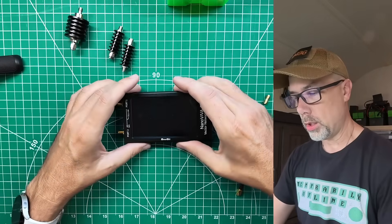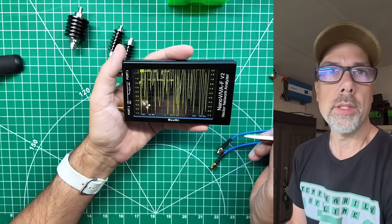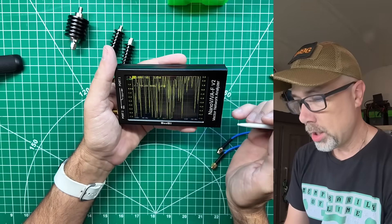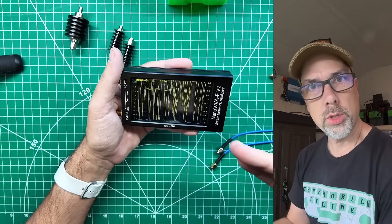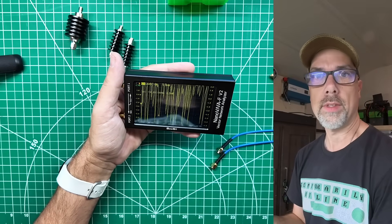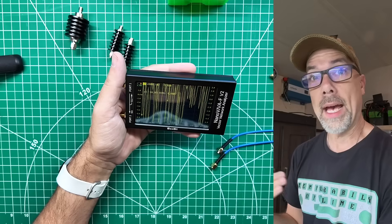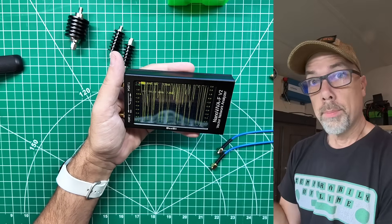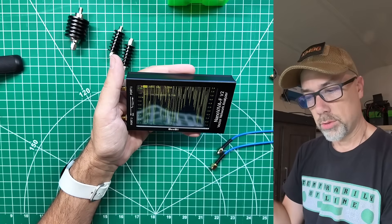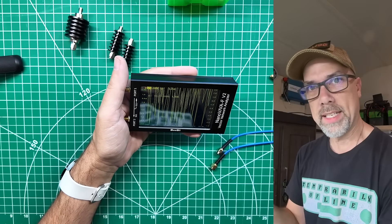Let's follow along with the procedure. Turn the Nano VNA on and you'll get a welcome beep, then a bunch of mess on the screen that we need to clear up. We're going to go from first principles. Your Nano VNA may be a little different — I have different documents for each version in the description below. Start from scratch and work your way through the process, or adapt as you go.